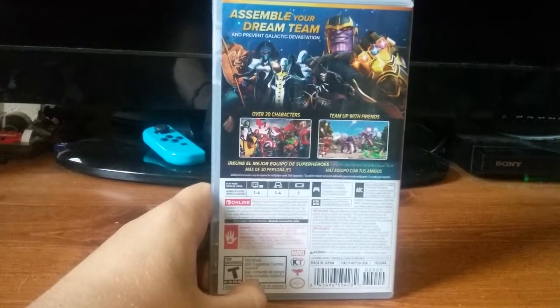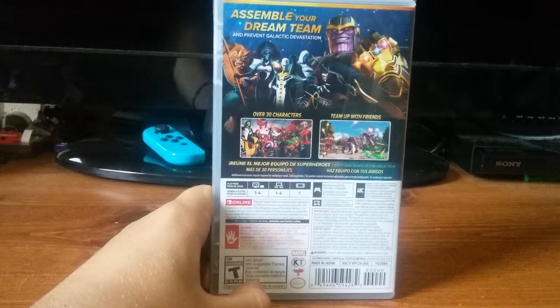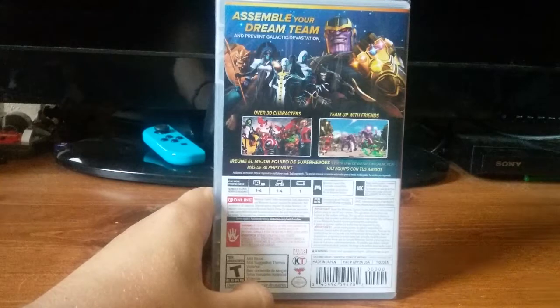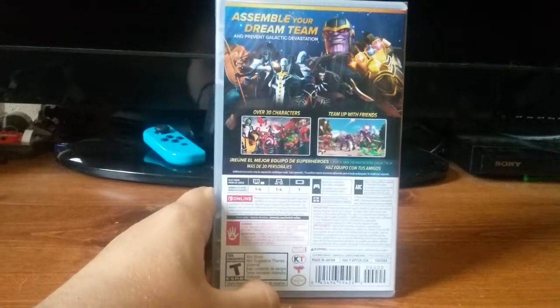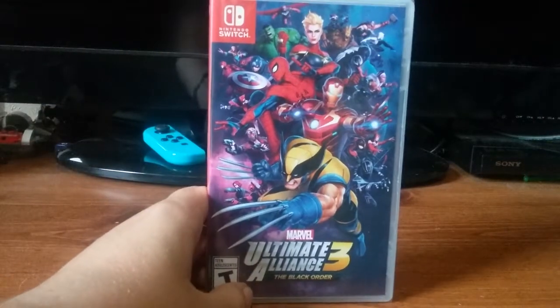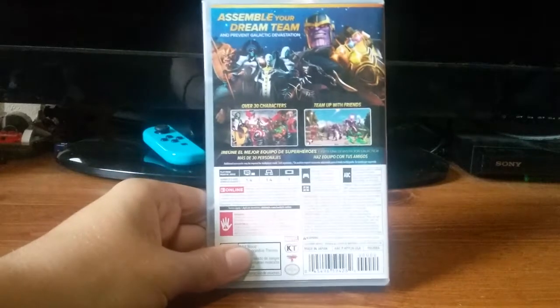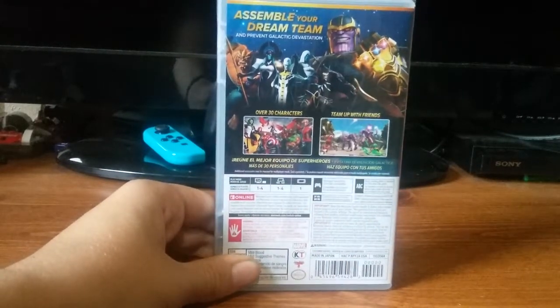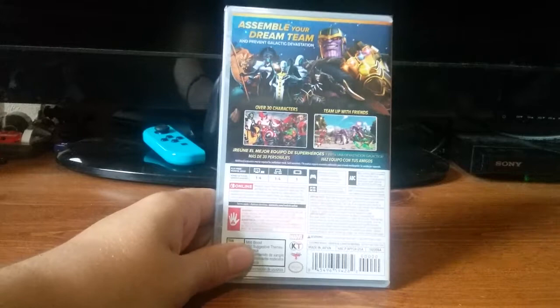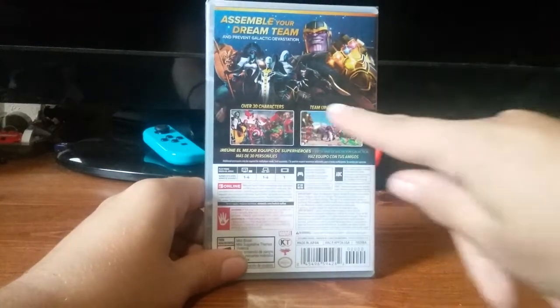Here's the back. It says, 'Assemble your dream team and prevent galactic devastation. Over 30 characters, team up with friends.' This looks really cool. I don't think I've played any of the Marvel Ultimate Alliance games — I feel like maybe I have back on the Xbox 360. Down here it says you can do one to four players split screen, one to four players on tabletop mode, and it also says it supports online.